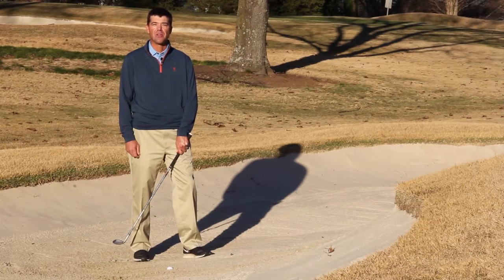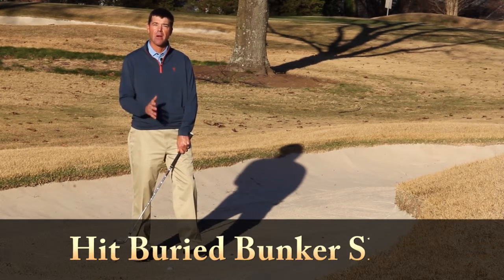Hi, I'm Jerome Andrews, Director of Player Development. Here is how to hit a buried bunker shot.